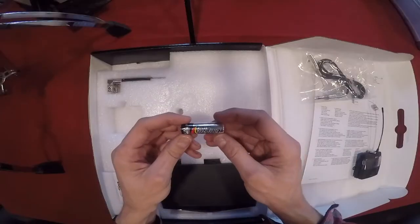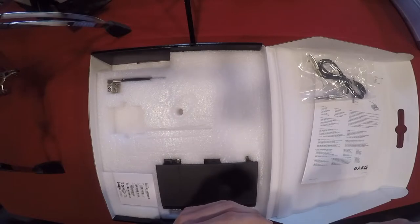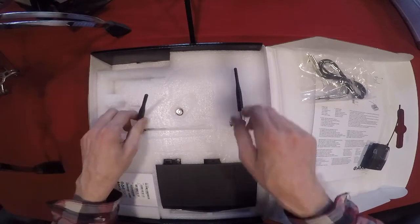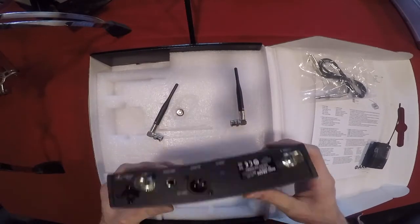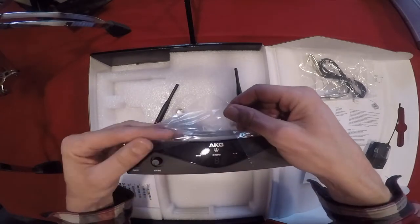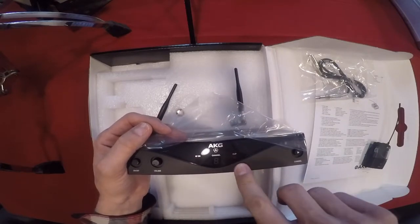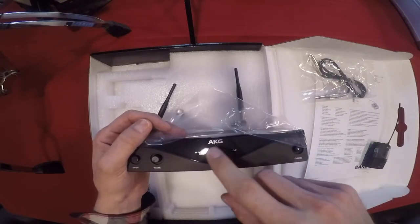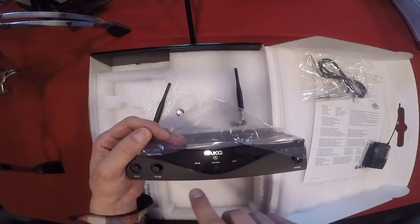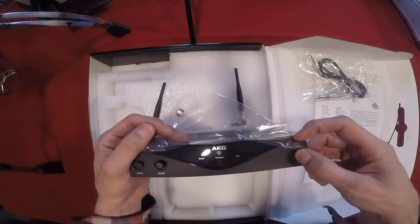It comes with one Energizer AA battery — looks like you only need one, which makes sense. We have antennas that go on the receiver unit. We've got two lights: one that says RF OK and one that's a peak meter clip light. We also have a channel indicator which looks like it's a single number, so I'll figure out what that's all about. There's a volume knob, an on/off button, and a channel button.